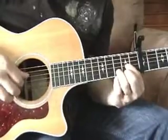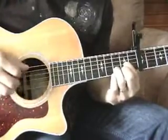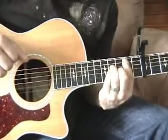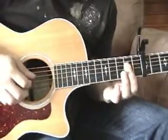We start the chorus here with this D shape, which would be an A chord. Next chord here is the B minor shape, but we are playing the F sharp minor. And then of course it goes back to the A shape, which in this case is E.